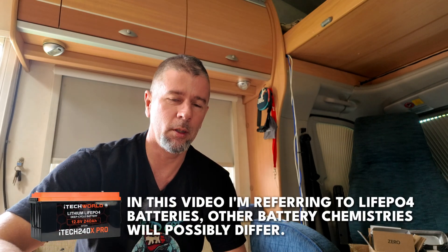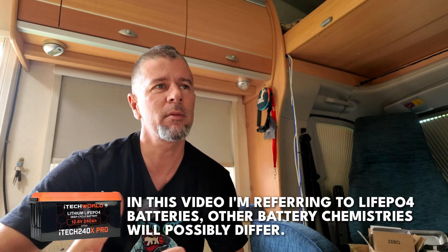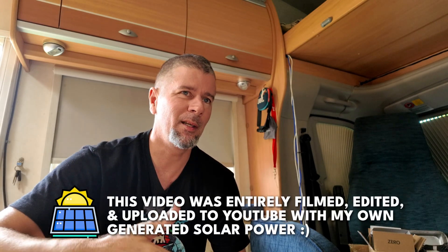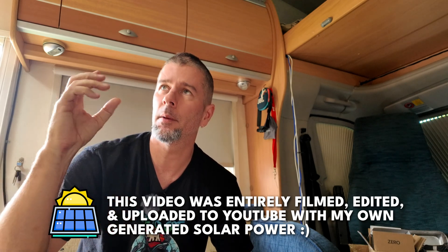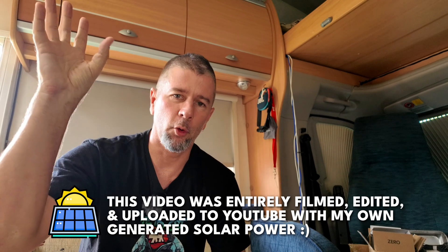I found a little bit of information online during my research that suggests it's perfectly fine to do this, but I haven't seen any videos actually demonstrating it being done and how they actually did it. Why would you want to do this? In my case, I have basically two solar arrays in my motorhome. I've got four panels on the roof, a total of 600 watts, and I've got two out on the ground, another 300 watts.